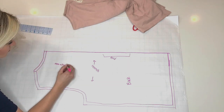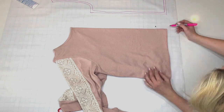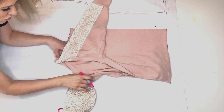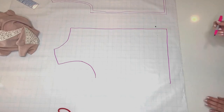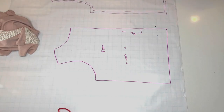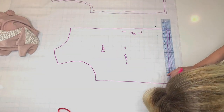Now I'm going to go ahead and do the same thing with the front bodice. The front is actually a little bit shorter than the back, so this piece will be about 2 inches shorter than the back bodice. And again, I'm trying to be careful tracing the curve of the underarm. And then marking that it's the front, the direction of the stretch, where I'd fold it, and of course adding a seam allowance everywhere where I'm going to create a seam.